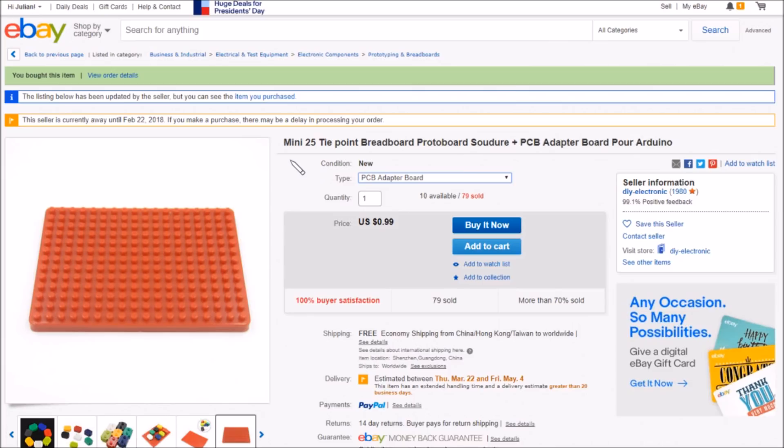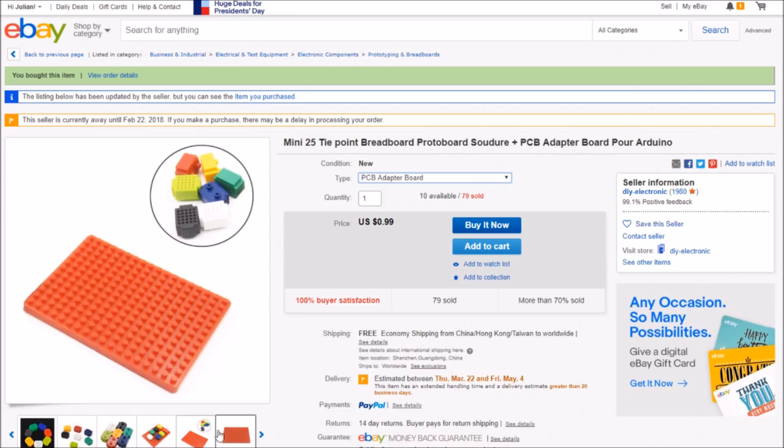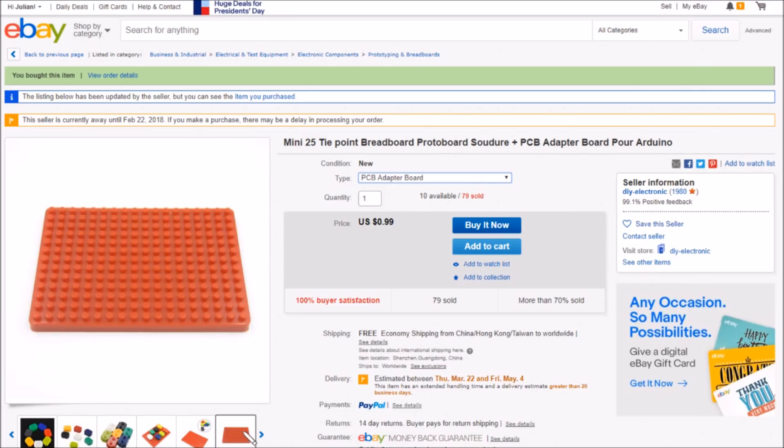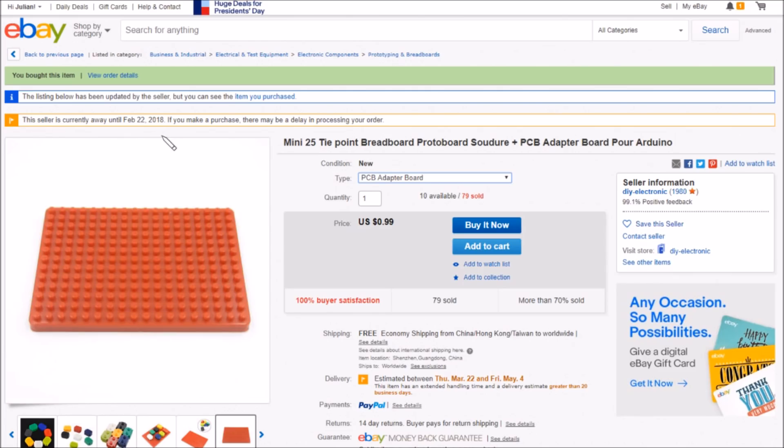So this is the one: mini 25 tie-point breadboard proto-board plus PCB adaptable. The PCB adapter boards are 99 cents each — I bought four. They are half the size of the yellow ones, free shipping. These came from DIY Electronic, and this seller is also away until February 22nd — Chinese New Year, of course.